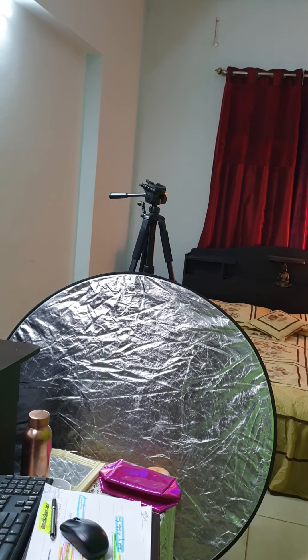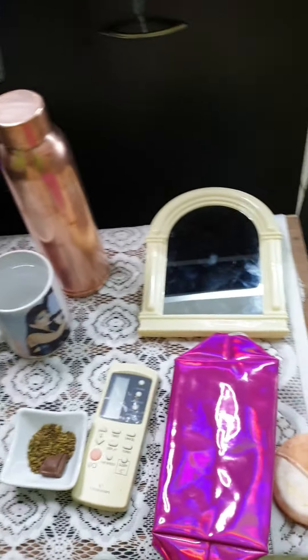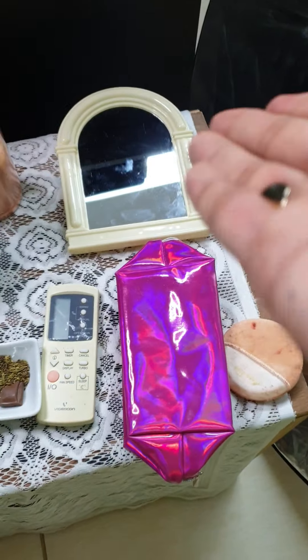Please get a tripod stand — it has multi-purpose usage. As a woman, it's also important to keep my mirror, touch-up items, and lipsticks nearby so I can give a quick touch-up.